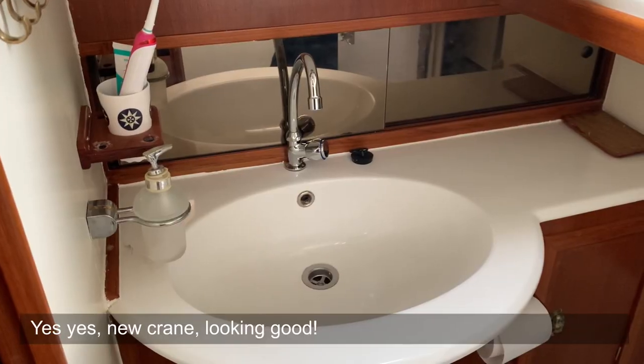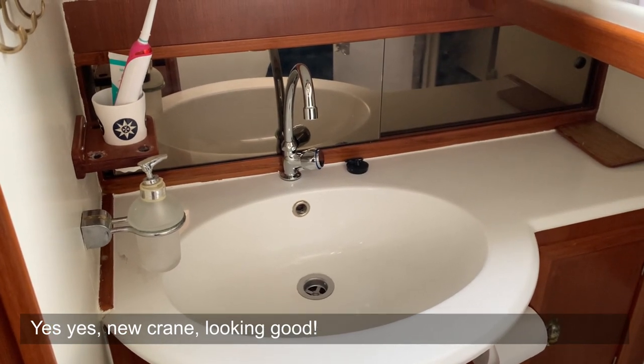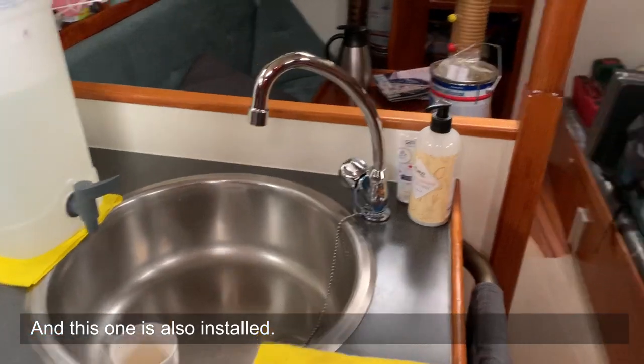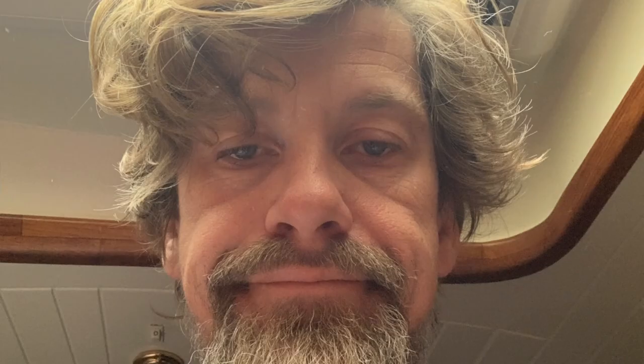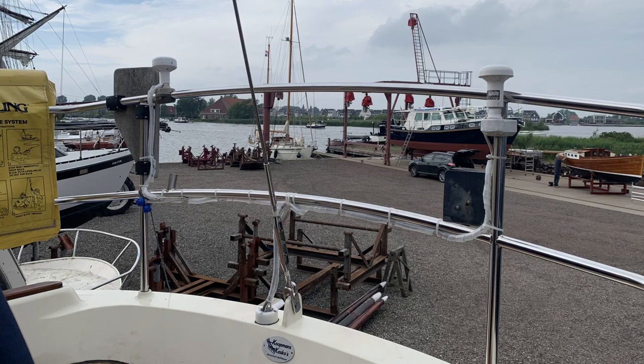The final thing we also wanted to do — because we had new water tanks and everything was clean and spiffy — was clean the inner system. So we bought a new filter, new hoses, new cranes and installed that. Once that was installed it looked brilliant. And then all of a sudden it was done. All the jobs we wanted to do were ticked off. A final meal, a final sunset, a final sleep — and then the day after we were hauled back in.